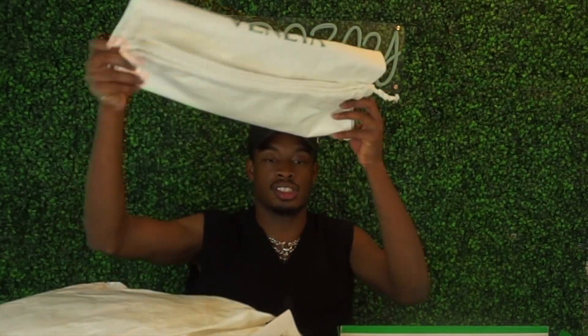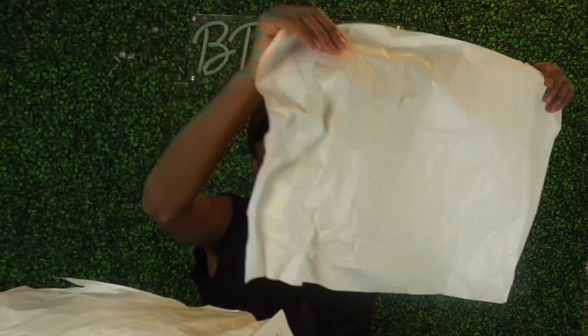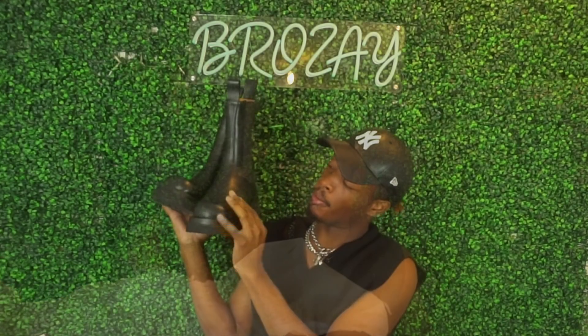Anyway, this is what the box looks like, this is what it comes in. Of course they've got the dust bags, all this paper, and I now have all this confetti — this is the first time I've ever seen that.